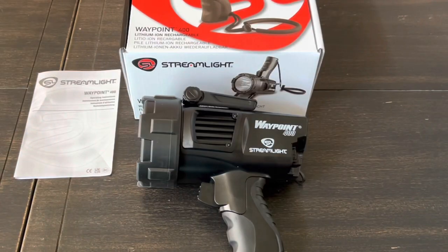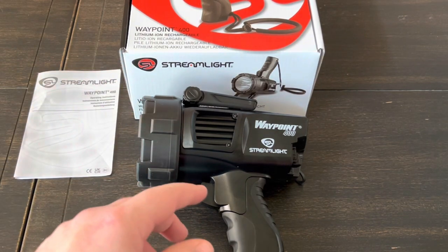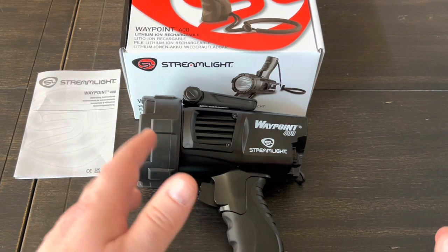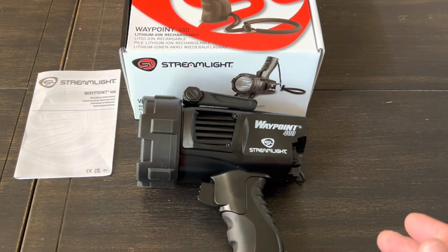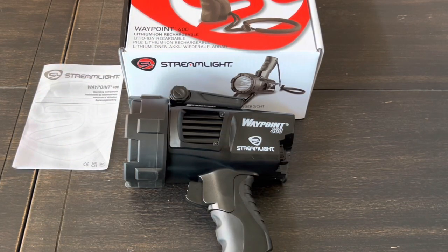They also sell optional red and green filters that fit over the end of the light. If you have any questions, leave them below. If you already have the 300, I don't know if I'd spend the money to upgrade to the 400, but if you don't have either and you're choosing between them, definitely get the 400 — it's just better in every way. All right guys, wrapping this one up — thanks for watching!